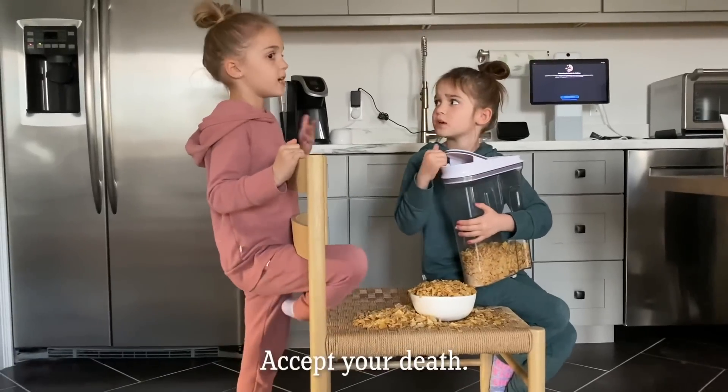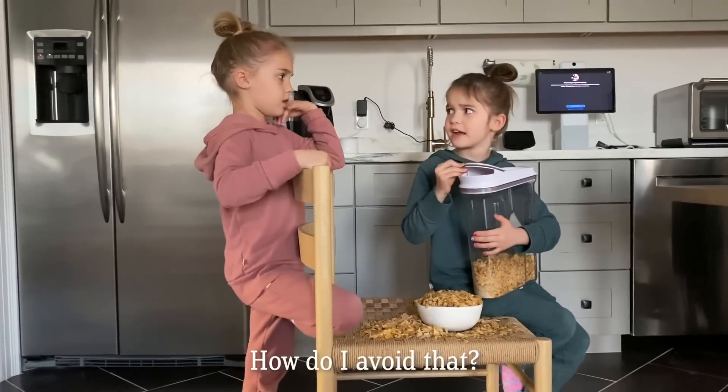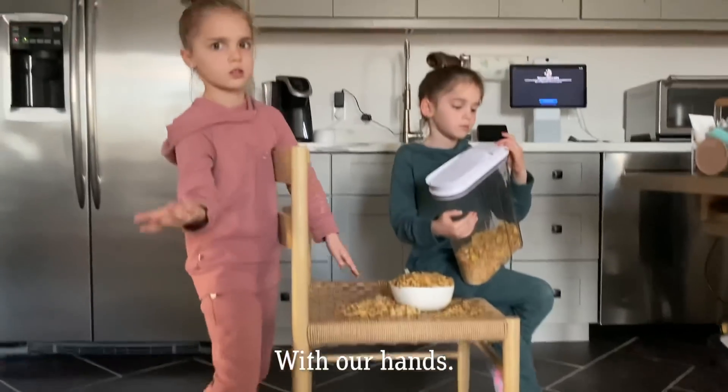Mila! What do I do? Accept your desk. How do I do with that? Clean it up. How? With our hands. I don't know.